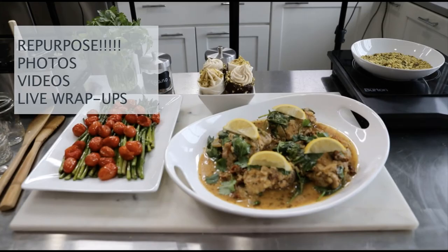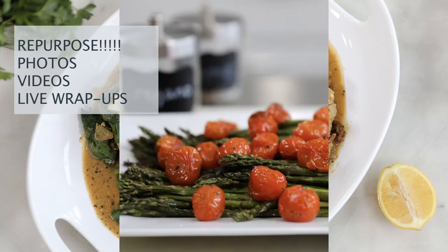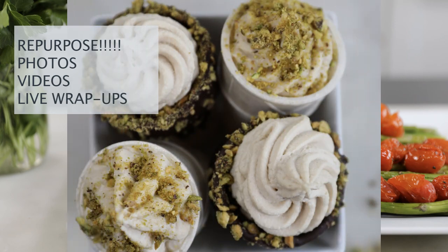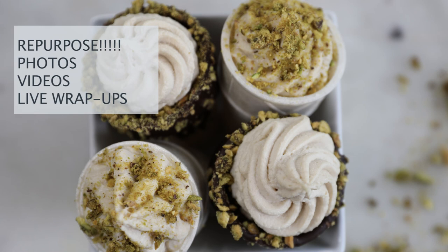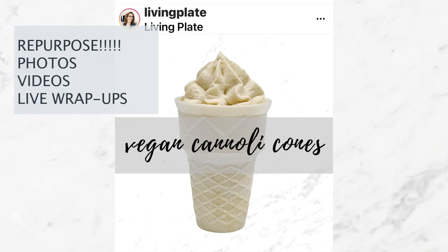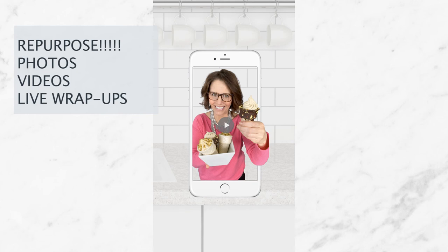Once your live event is over, you want to start capturing tons of content. Take pictures of each recipe individually so that if you're adding these recipes to your meal plans, you'll have that image. You can also use those images in social media or newsletters. And don't forget to capture some videos — do a boomerang or a quick scan of your workspace so you can repurpose that content later. Something like an Instagram Story post saying 'Hey, look what we made today on our Instagram Live cooking demo' is another way to engage people in different outlets using the same content.